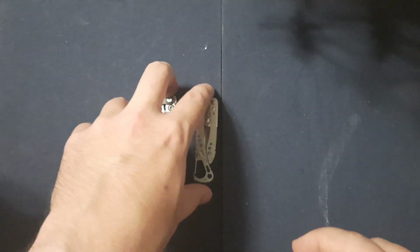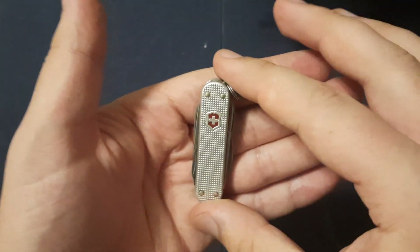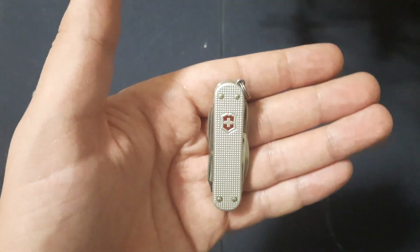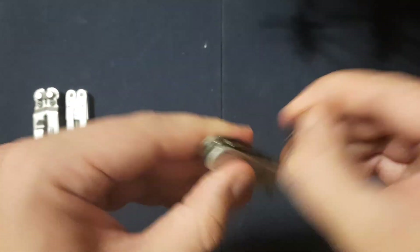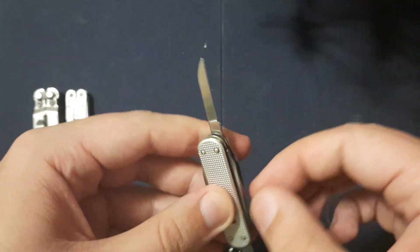We'll start with this guy. This is made by Victorinox, which is a company that has been making Swiss Army Knives since like the 1800s. Phenomenal brand — I highly recommend anything they make. Everything they make is good. Let's go into the tools of this little guy.